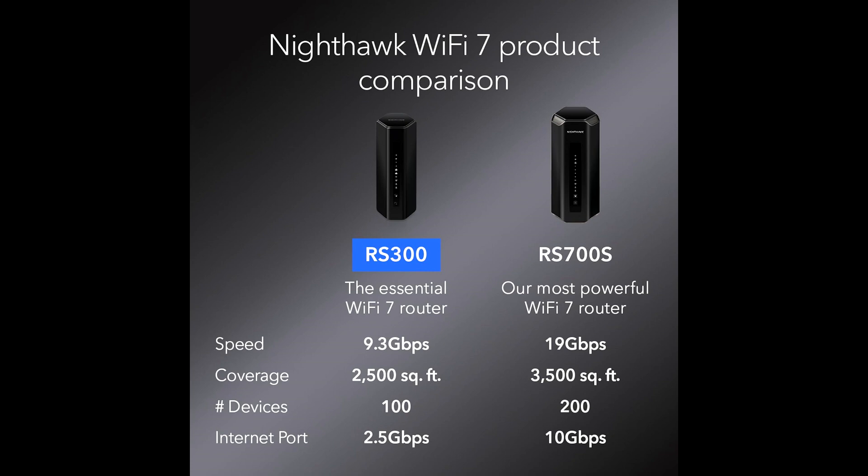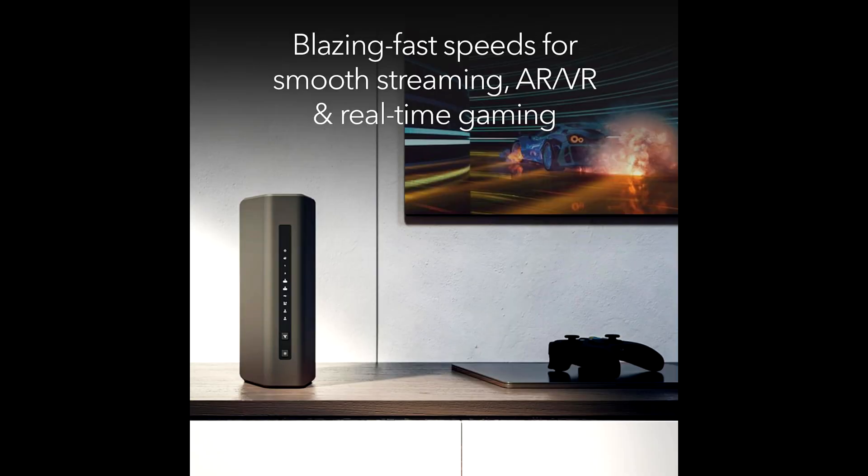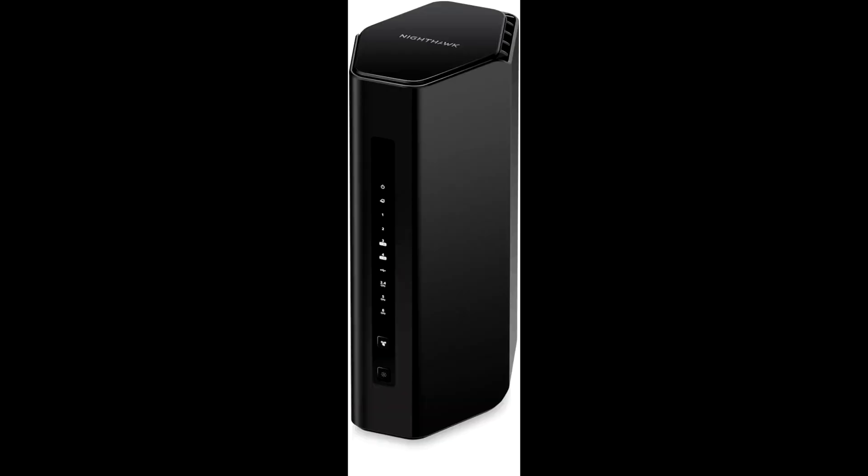Ease of Setup and Management: Setting up the RS300 is a breeze, thanks to the Netgear Nighthawk app. Available for both Android and iOS devices, the app guides you through the setup process and allows you to manage your network with ease. You can monitor connected devices, run speed tests, and configure network settings right from your smartphone.